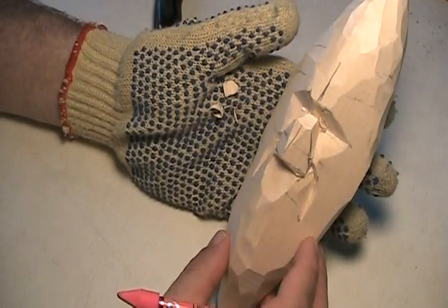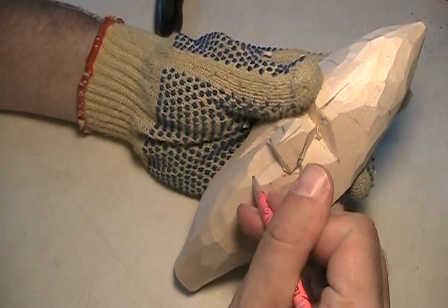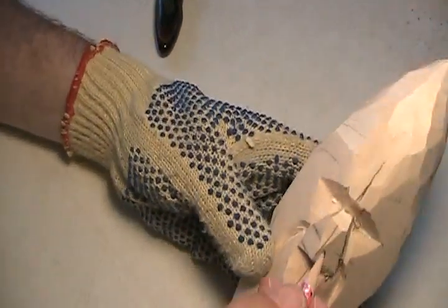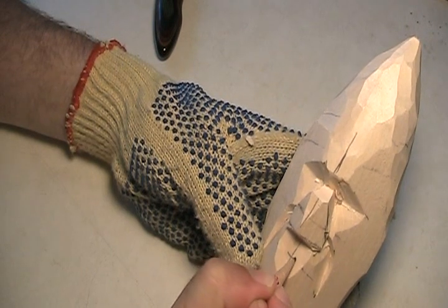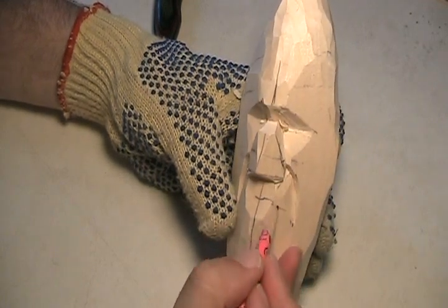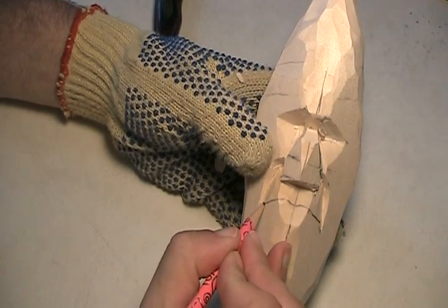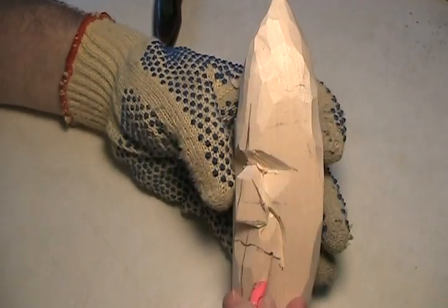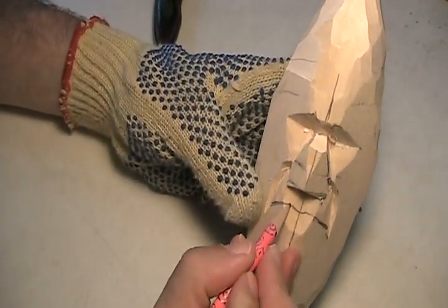I think I might widen that, but I'm not sure for right now. Center line back in. Let's get the grin going here. Now the grin does sort of start with a little smile, like that. And it's going to come down like this. Now you can have him not grinning so much, but sort of a straight... I don't want him to be grinning too much.